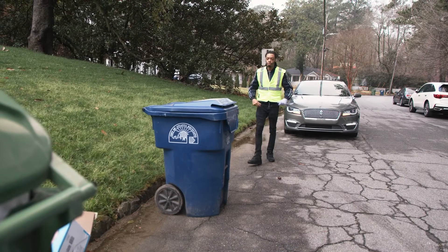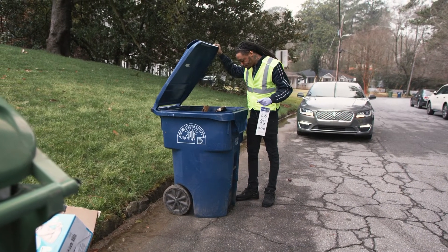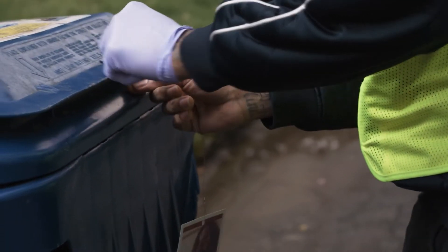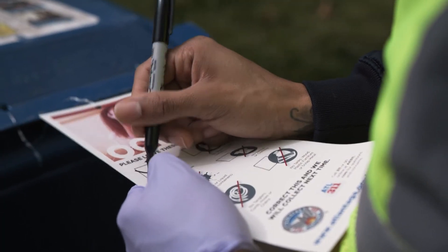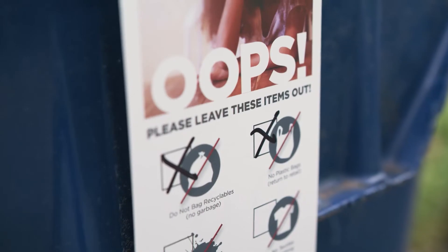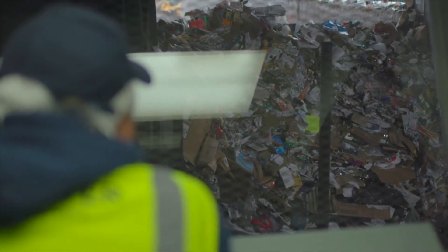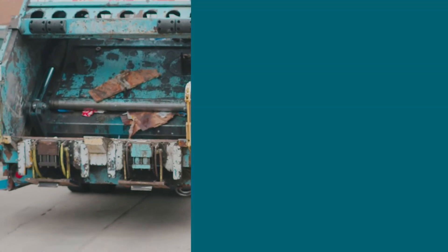As a Feet on the Street Quality Inspector, you will inspect curbside carts and bins and tag those containing contaminants with an oops tag, which provides feedback and education. The tags also ask households to remove the contaminants before the next day pickup. The oops tags will highlight the top 4 to 6 contaminants most commonly seen in your community.